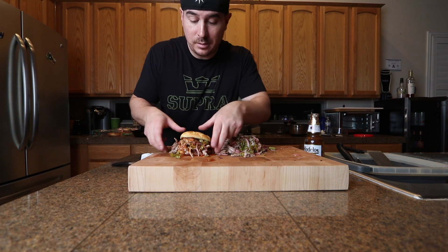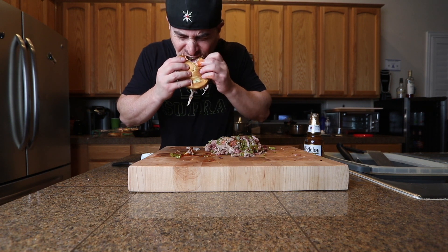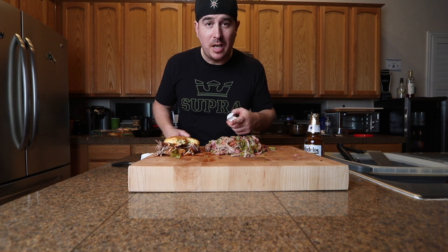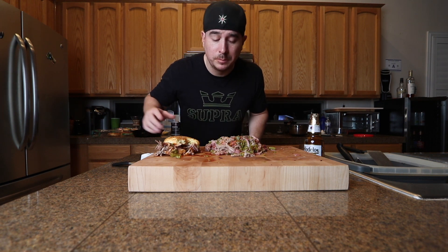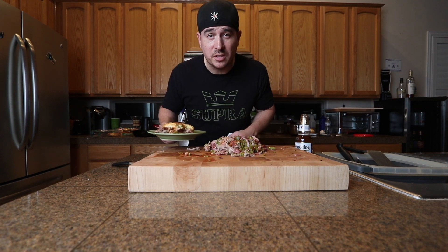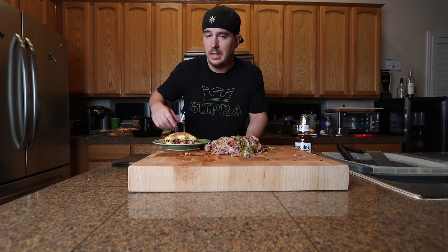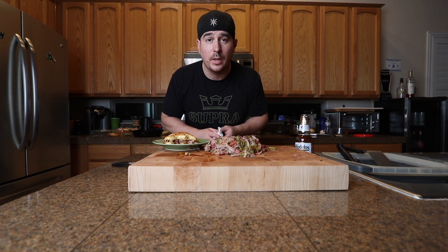So there you go guys — sloppy pulled pork sandwich. Hell yeah! With the modified barbecue sauce and the hatch chilies in there, smoky but not over smoked. I'm loving that cooker. So if you want to try something a little bit different, just smoke some chilies — could be jalapeños, could be whatever — throw it in your barbecue, it's gonna taste good. I liked it, you should try it out, you'll probably like it. I'll see you on the next video, peace!